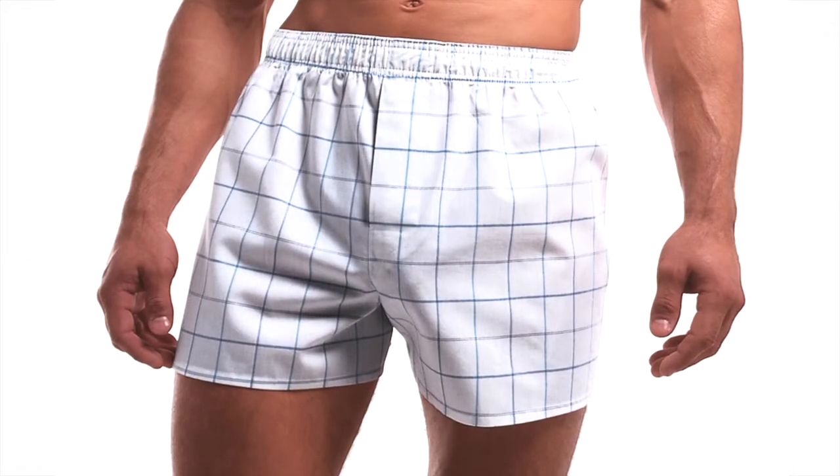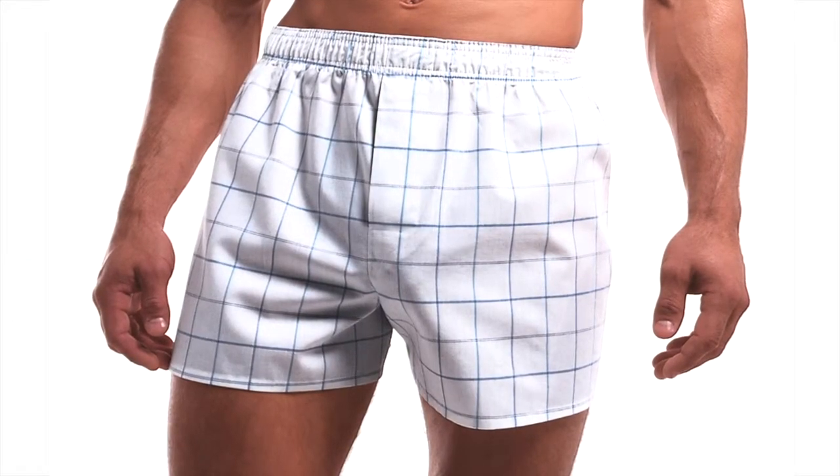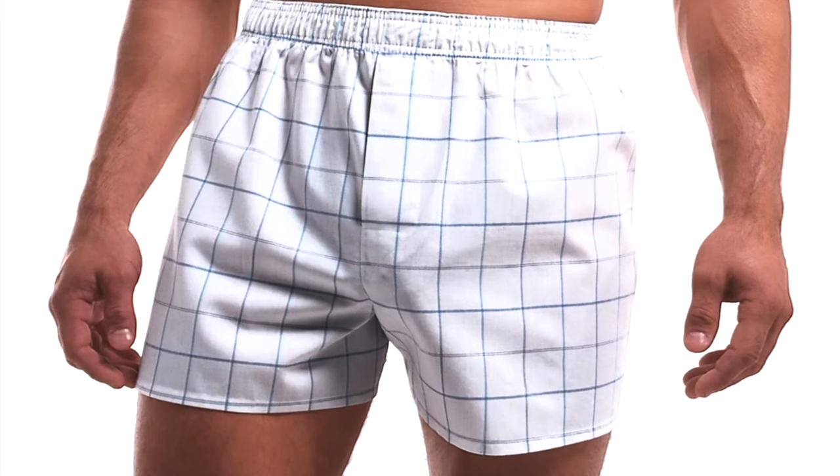Check out our website for the range of sizes and the outstanding value we offer on our 3-pack of Farrah woven boxers.